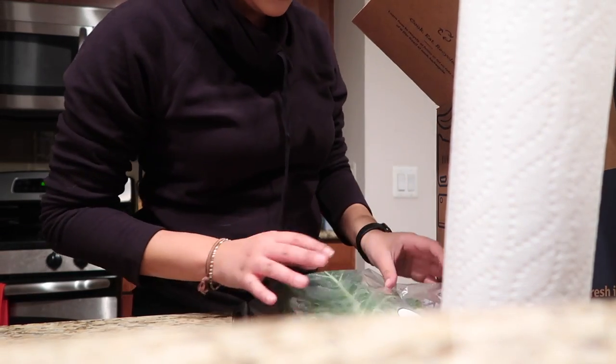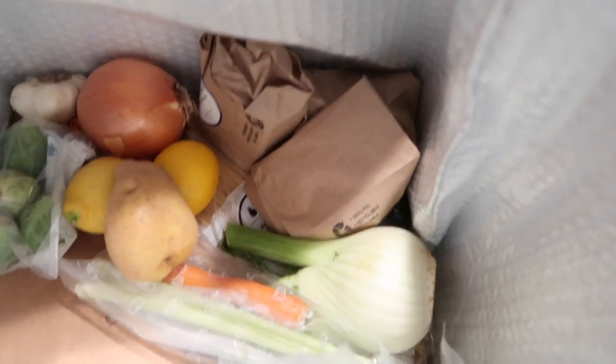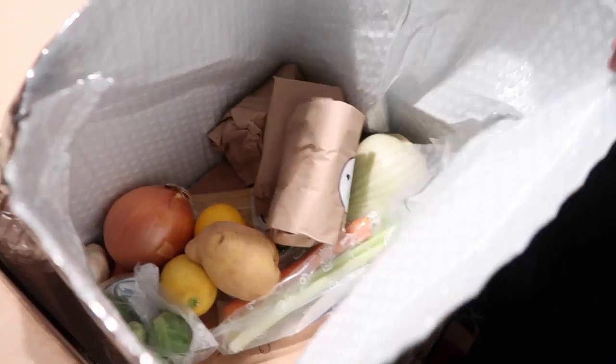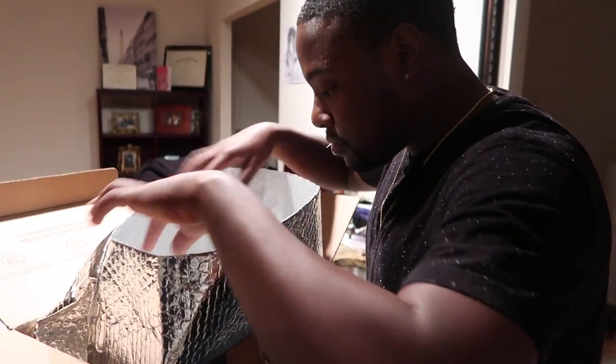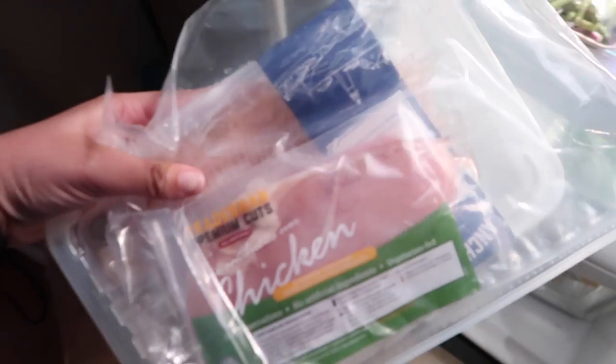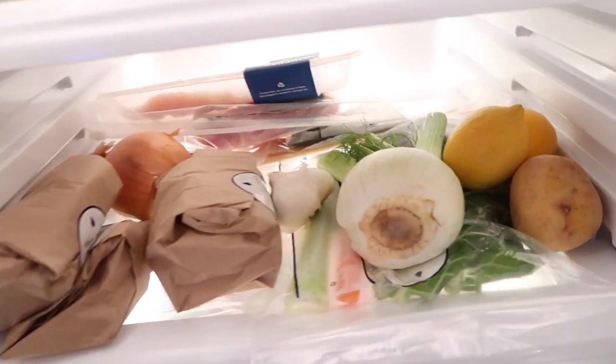We got our recipes here: we have pasta bolognese, chicken paillard — a chicken dish — and we also got lemon caper catfish, a fish dish. So I thought it was a really good variety. It comes in this insulated thing here — let's open it. You guys can see what's inside: everything is nicely packaged — lemons, potatoes, onion, the chicken, everything. They even have ice packs down here to keep everything chilled while in transit. I'm putting everything on this shelf and we'll start making this stuff tomorrow.